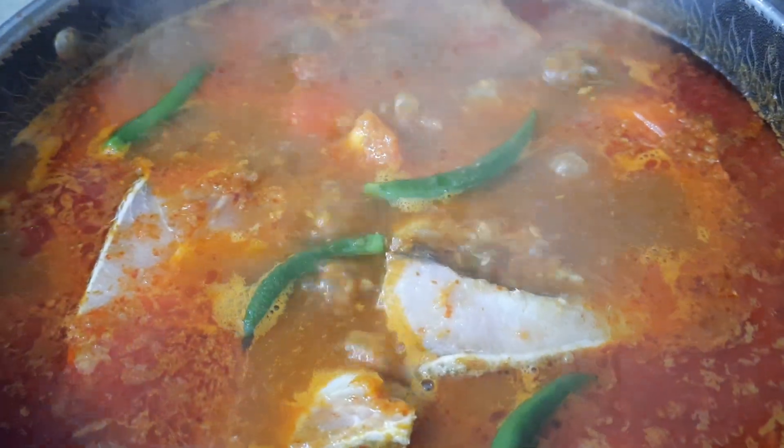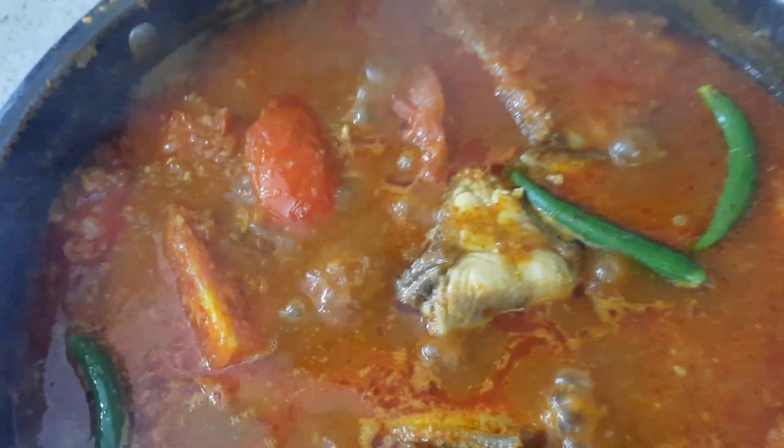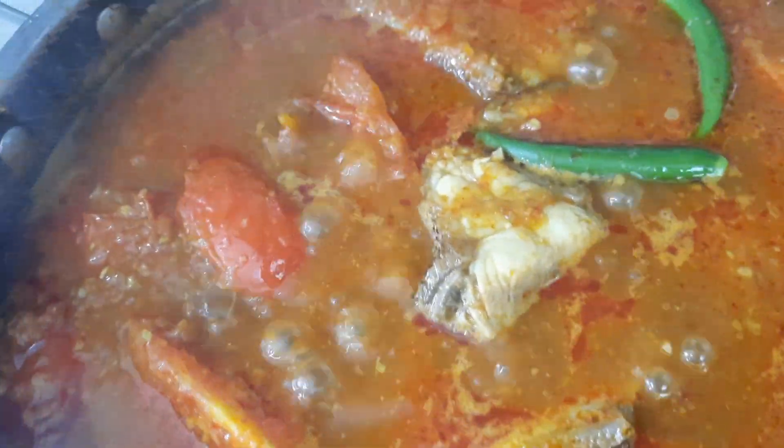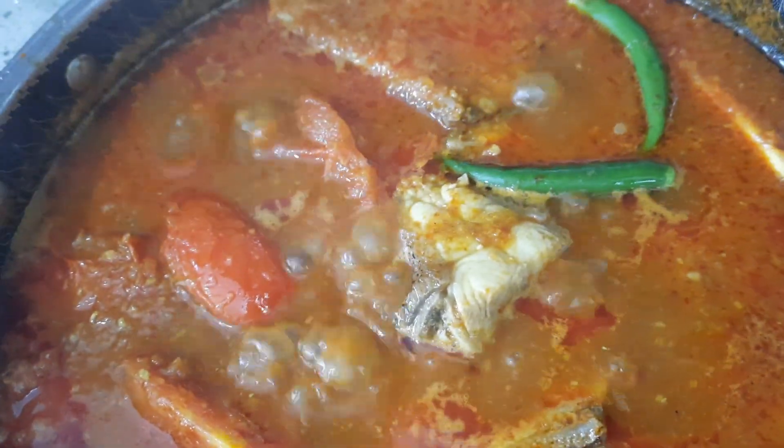Looks wonderful! It tastes really good — you must try this recipe, guys. Everything is done. I hope you guys will try this recipe at home, and I will see you in the next video. Bye!